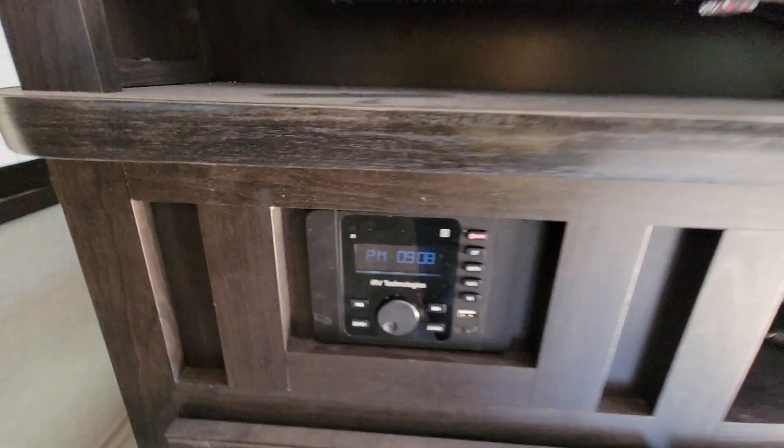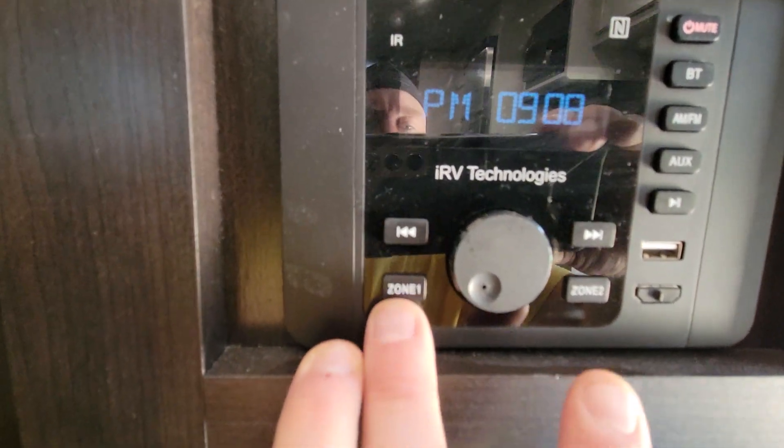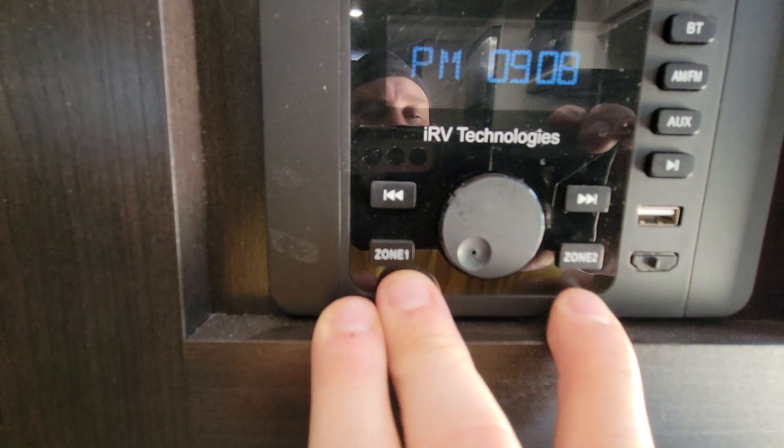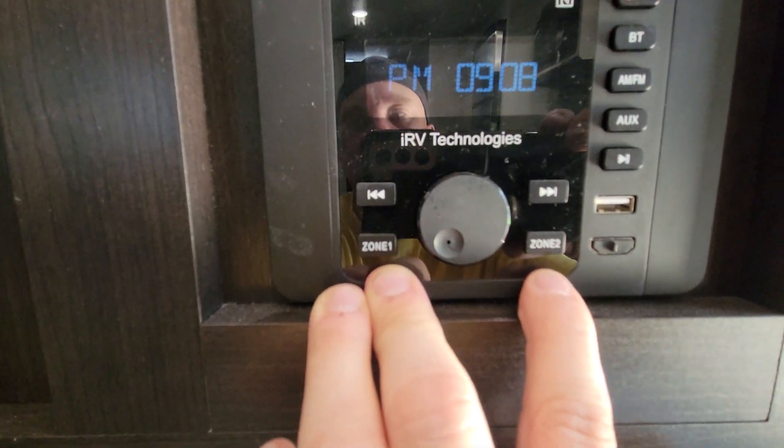The next thing is the TV — it's a smart TV. Some of these smart TVs in the campers will not hook up to cable. This one is actually Roku in our units one and two, so you can hook your phone to it. The stereo system is super basic — it's got a zone 1 and a zone 2 with inside and outside speakers, so just make sure you're aware of that. Zone 2 is probably the outside speakers.